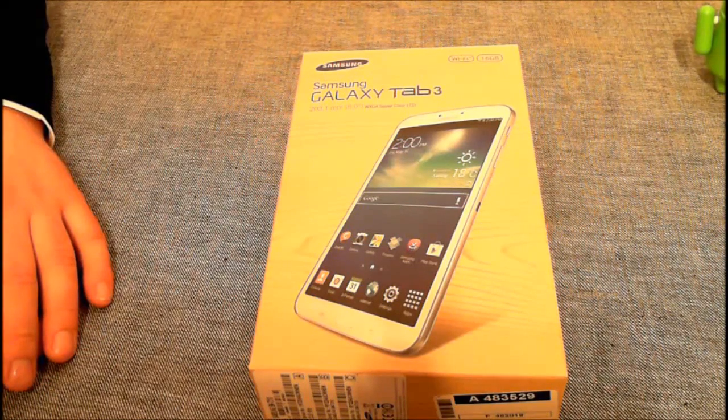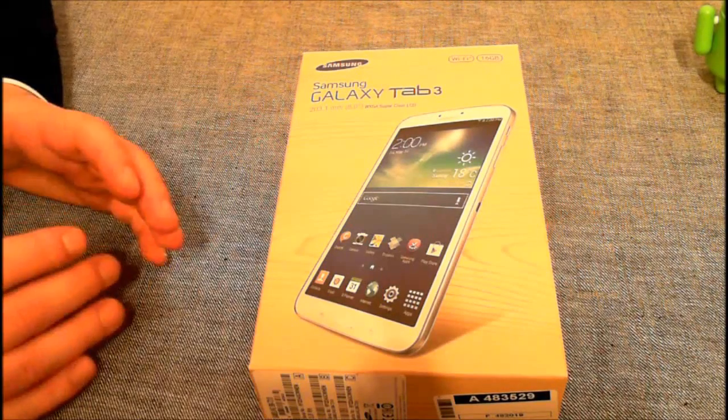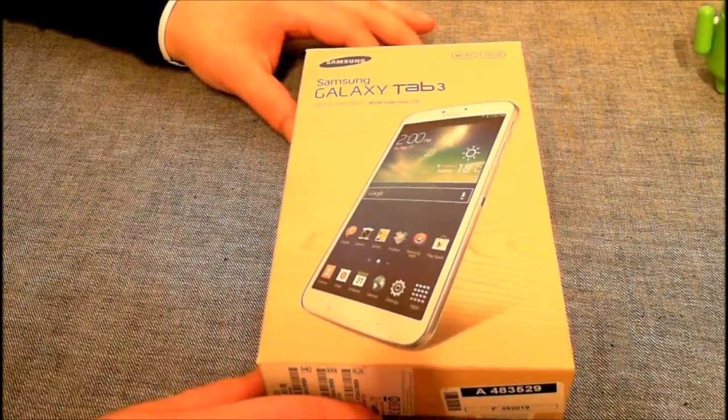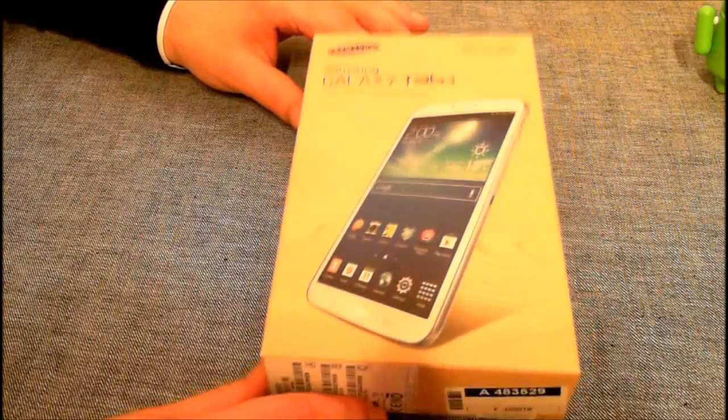Ich musste eineinhalb Wochen warten, bis das geliefert wurde, weil es einfach nicht mehr auf Lager war. Es ist momentan nicht im Onlineshop verfügbar, sollte aber die nächsten Tage wieder verfügbar sein. Jedem, der sich das Tablet kaufen möchte, muss ich ganz ehrlich sagen: es ist zu empfehlen.